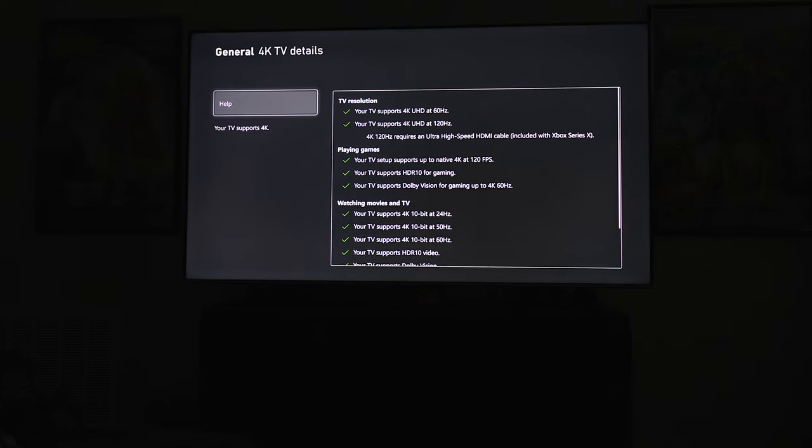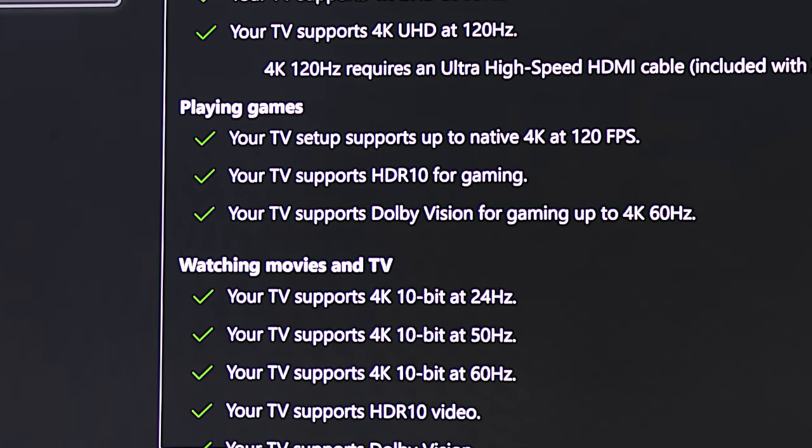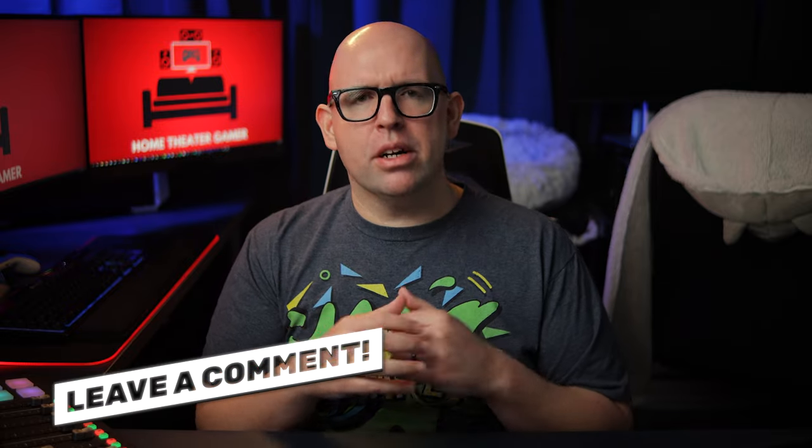Outside of the 4K/120Hz issue, my only other minor gripes regarding gaming features are a lack of official HGIG support and limited Dolby Vision for gaming support — neither of which are deal breakers at this price point. Technically there is Dolby Vision for gaming support, but it's limited to just 60 frames per second, no 120fps. Considering less than a handful of games officially support Dolby Vision on the Series X or PC at the time of this video, I don't really consider this to be an issue. If you're interested in a settings guide walking through my recommendations for both game and movie picture settings, let me know in the comments.